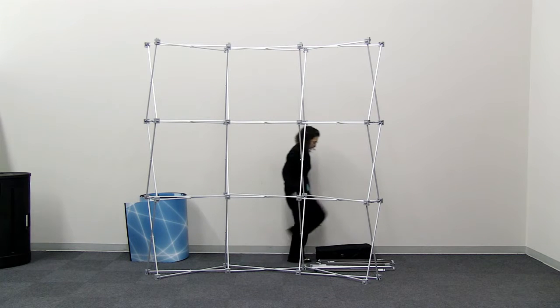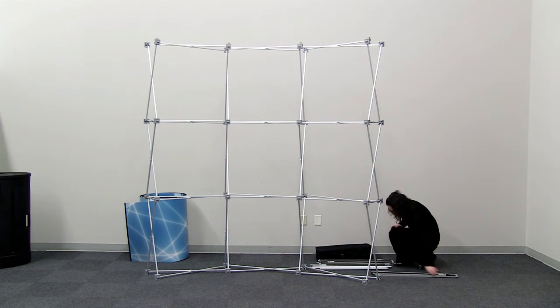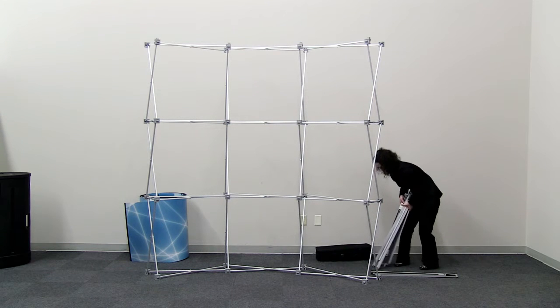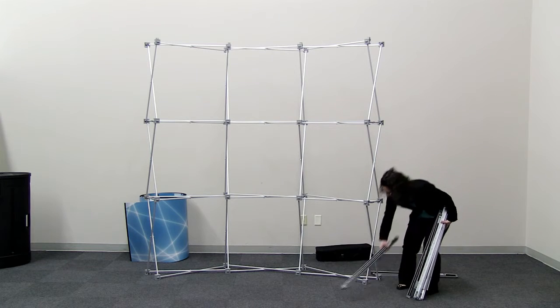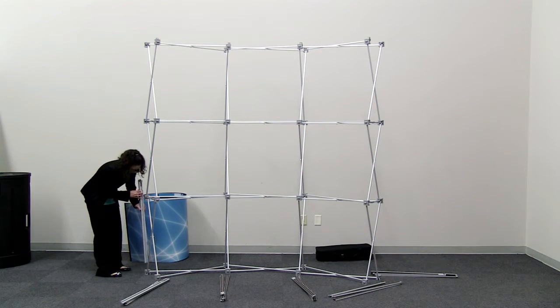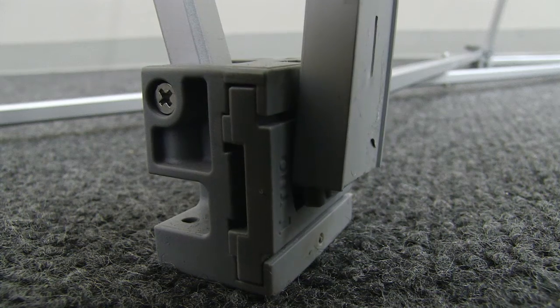Now it's time for mag rail installation. Mag rails will be installed on all front hubs along with the back end hubs of the display. To install the mag rails, have the mag rail folded with pins facing out and the bottom extrusion facing the display. Slide the back slot of the mag rail onto the display, then slide the rail down into the bottom hub.